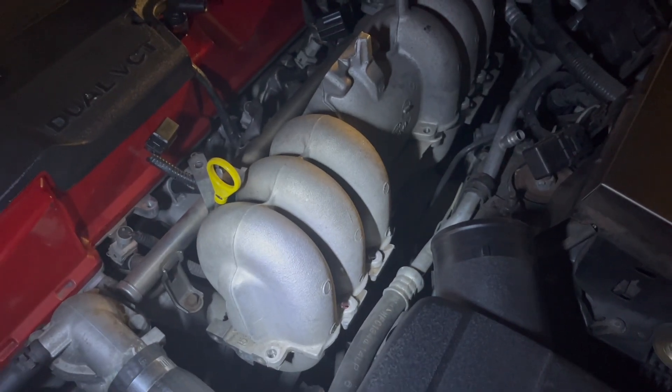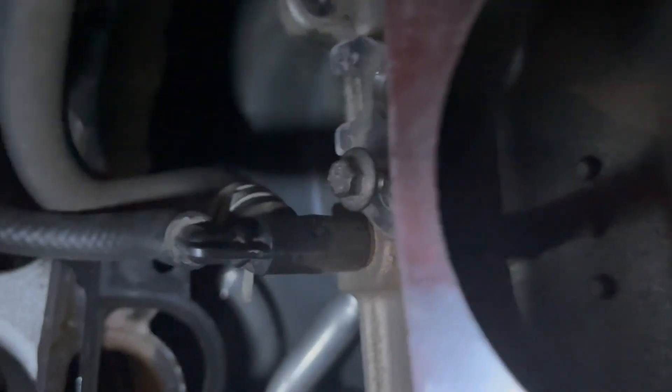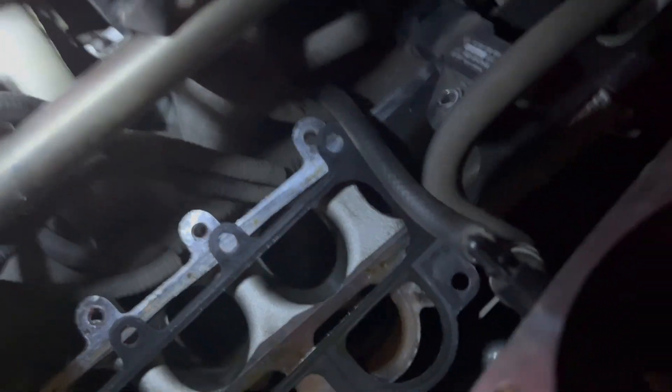Now I should be able to get this top half removed. Below it you have the T-MAP sensor and a vacuum hose. I've disconnected the T-MAP sensor but can't get the little hose out, so I'm just going to leave it — it lifts up far enough. Now we can have a look at this top half gasket.